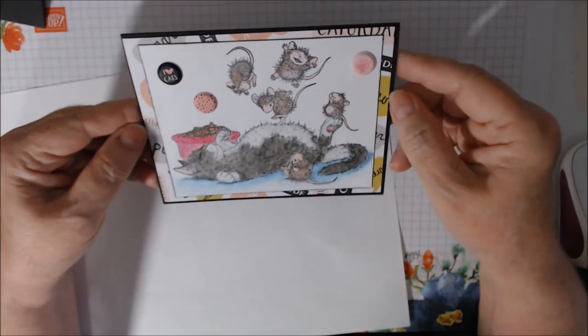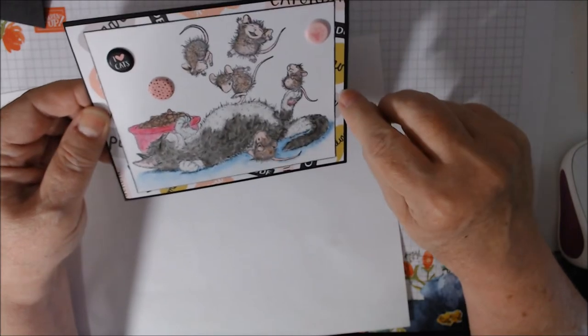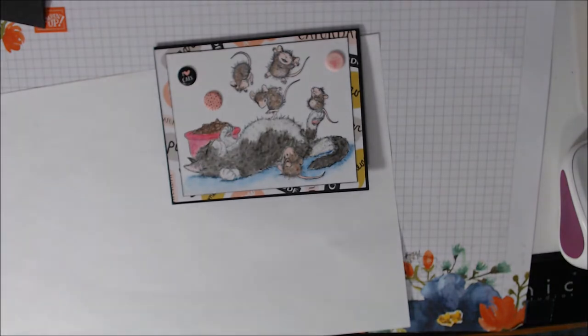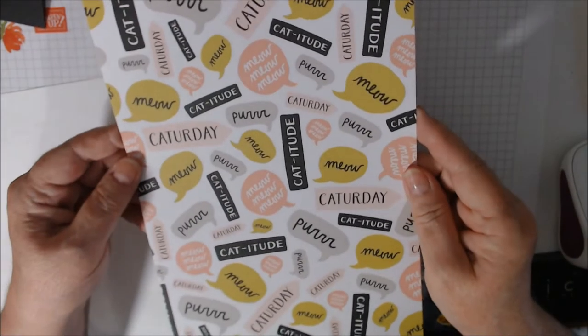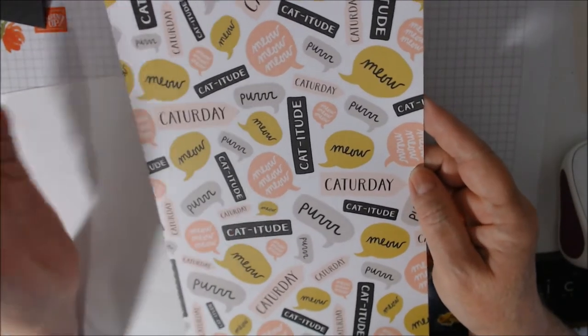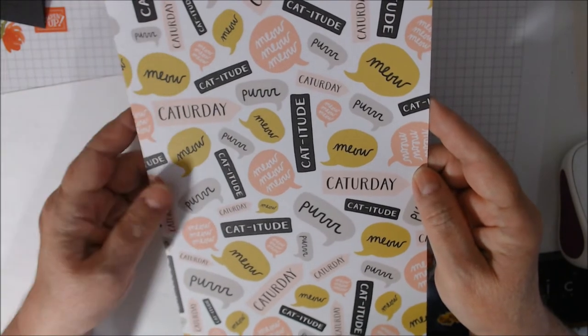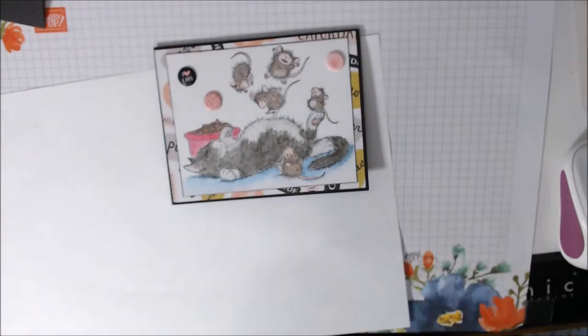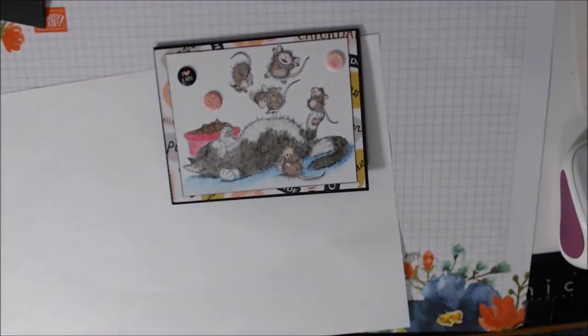Here's a piece of the paper — it's the one that has words all over it. It reads things like 'Caturday,' 'meow,' 'catitude,' and so on. It sadly got hidden mostly, but it's very fitting since today is Caturday!